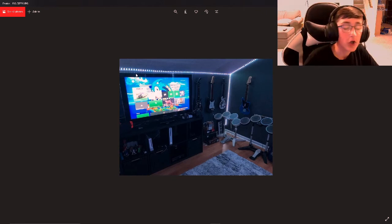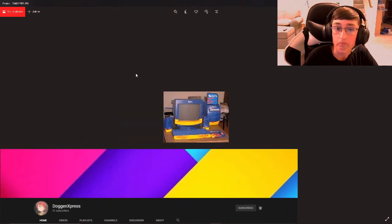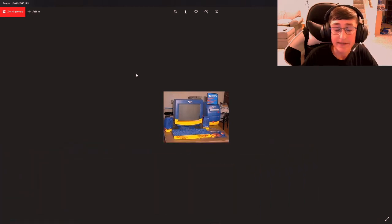So next setup is my friend Doggin Express's setup. And overall I'd say it's pretty nice. He's got a great color scheme going with the blue and yellow with red accents. He stayed pretty true to the color scheme there. Cable management looks great. I would say if possible, drill holes in your desk to route the keyboard and mouse wires — maybe look a little bit cleaner. But overall, not too bad. No complaints for the setup.